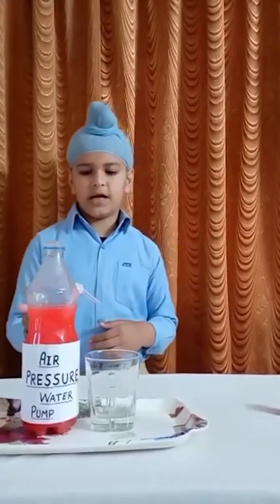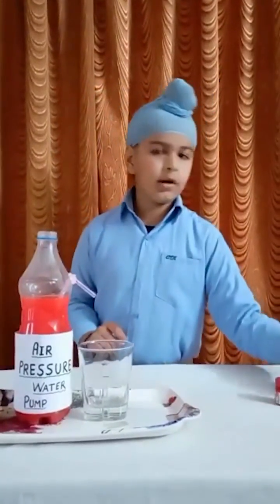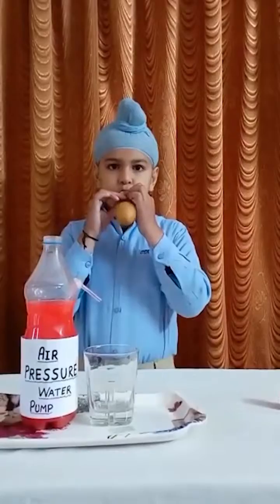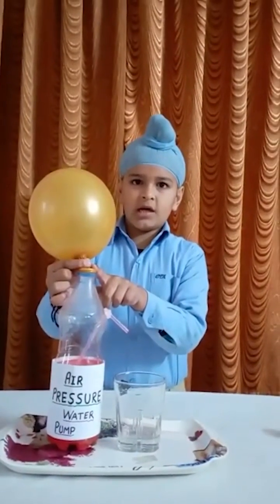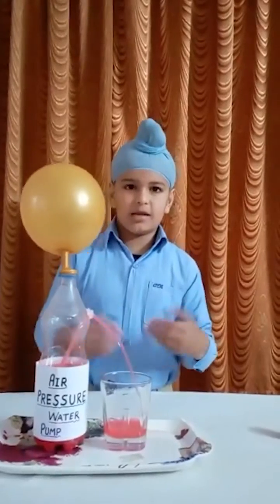Does the water come out through? No. Now blow the balloon and tie it at the nozzle of the bottle. See, look at the magic.